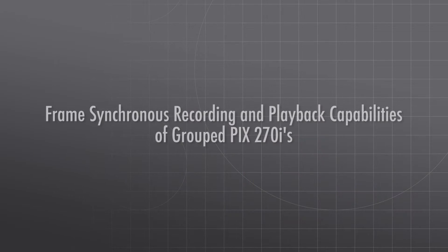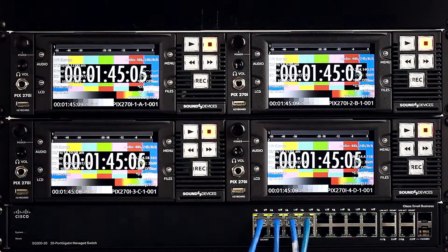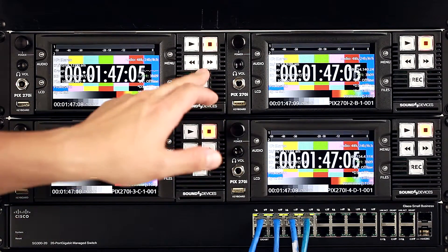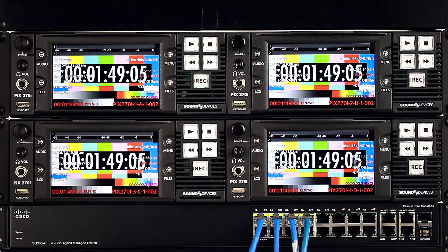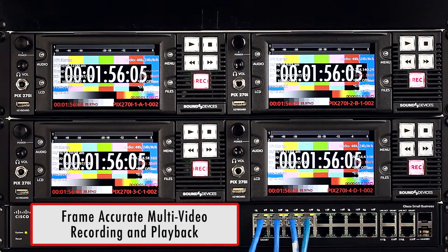This video focuses on the frame-synchronous recording and playback capabilities of grouped Pix270is. Unlike other standalone video decks, multiple Pix270is can be grouped together to offer frame-accurate multi-video source recording and playback as if they were operating as a single device.